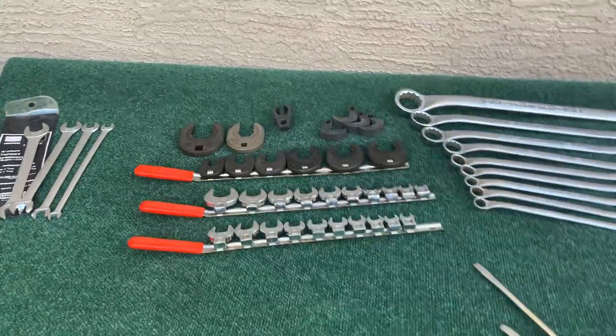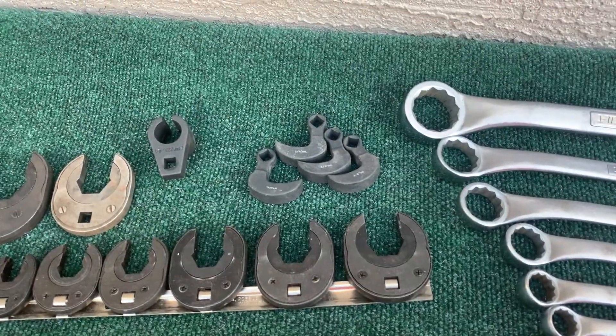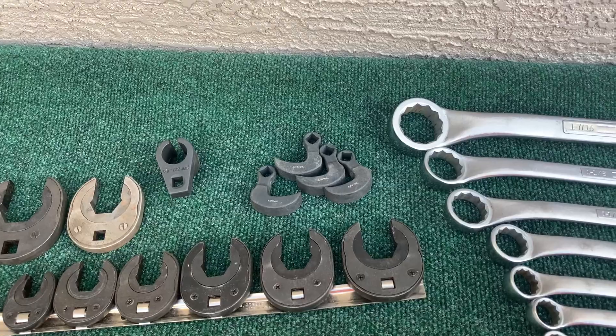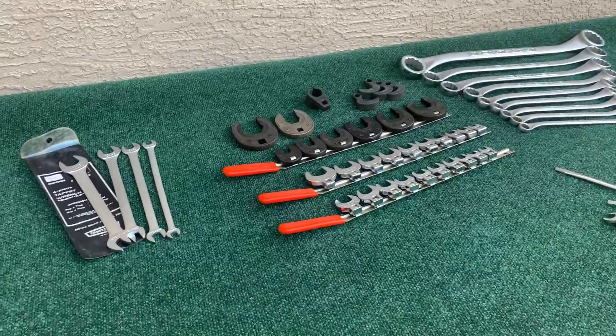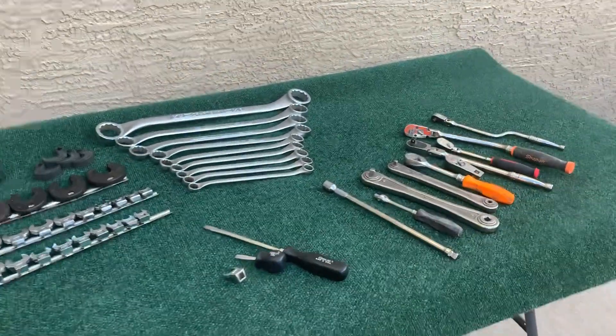Like I said, guys, if you know what those tools are, leave a comment below — because I searched them on eBay and I can't find them. I'm not really sure what they are, so I appreciate your help. Appreciate you watching. Please like, share, and subscribe. And as always, until the next haul, good luck out there, guys.